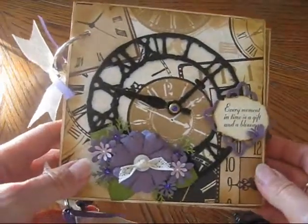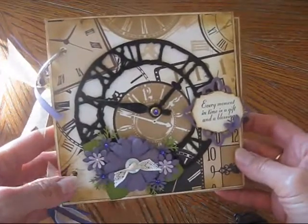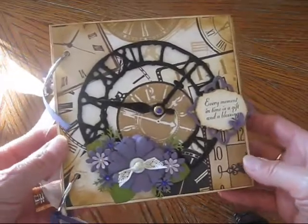Hi everyone. I just want to share this mini album I made. I actually made a few different colored versions of it, but I was asked to make these for a really good friend of mine.